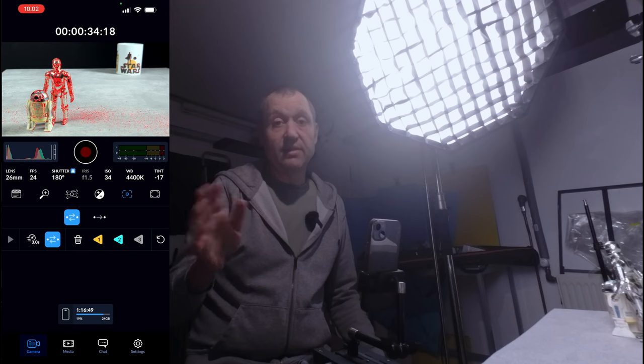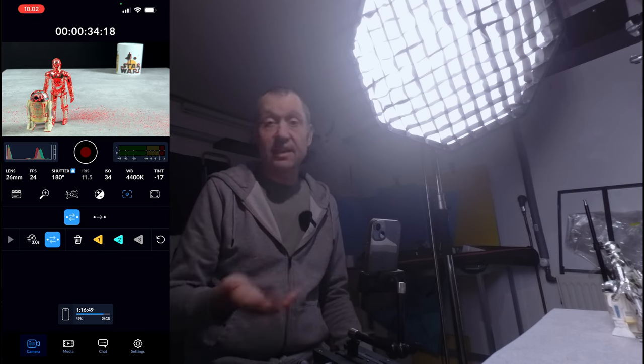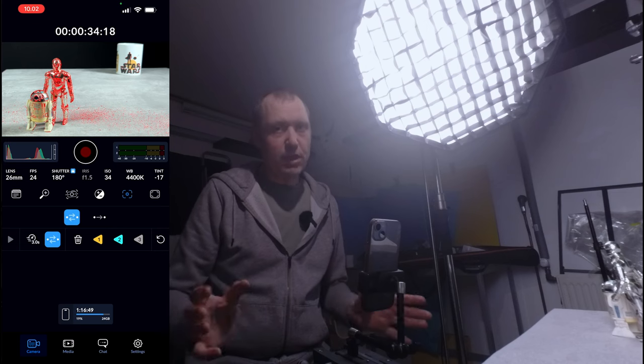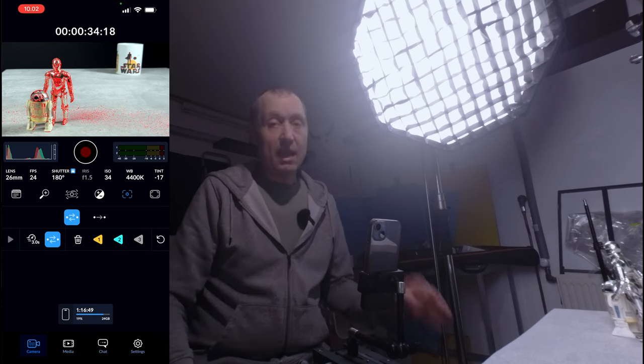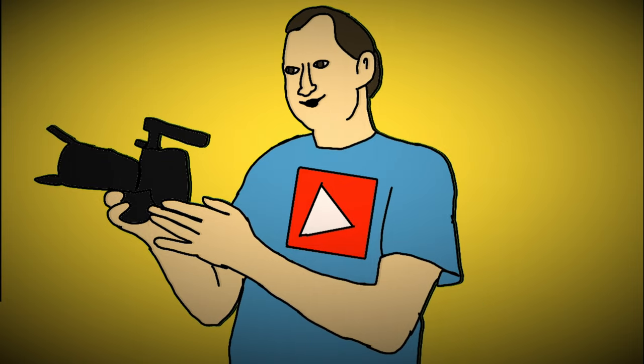That is the basic of how to set up the Rack Focus feature inside of the camera app. I think it's a nice little update — not a huge update, but a nice one. Anyway, I do hope you found this little video useful. If you did, please hit that subscribe button, give the video a like, share it with your friends if you think it would help them out, and if you want to be notified every time there's a new video on this channel, please hit that bell icon. Until next time, keep filming, keep learning, and keep sharing.